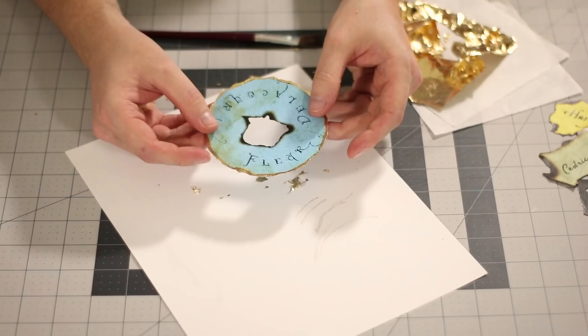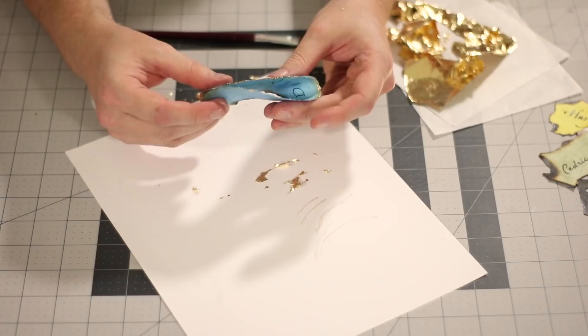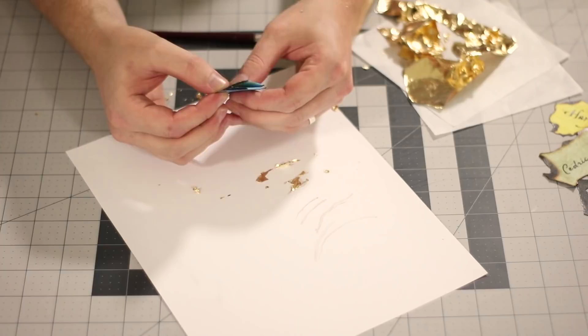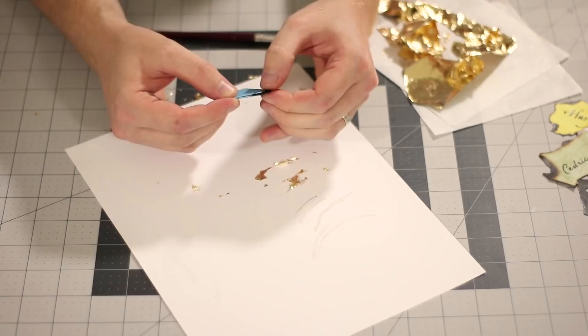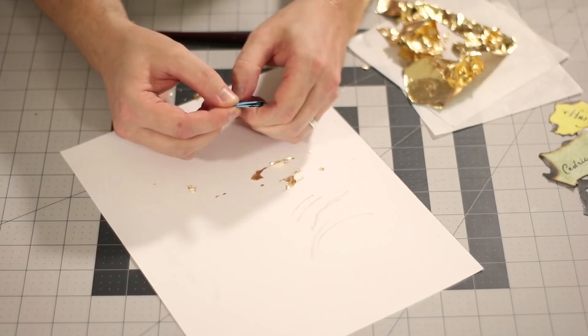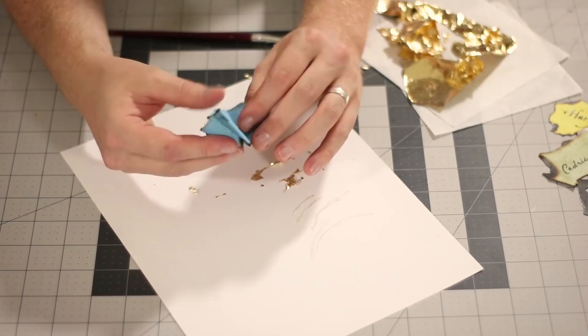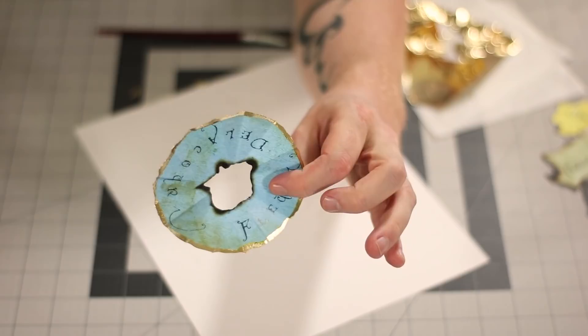Another detail with Fleur's is that it is folded up quite a bit. So we're going to fold it in half, and then fold it in half again, and then fold it in half again — we're just going to keep folding it in half. I'm going to fold it in half one last time. So now when I open it up — there we go. This is what Fleur's should look like when you're finished.